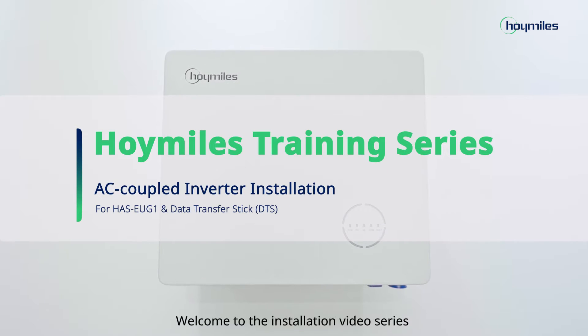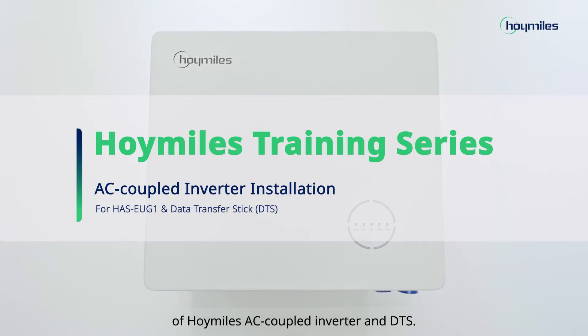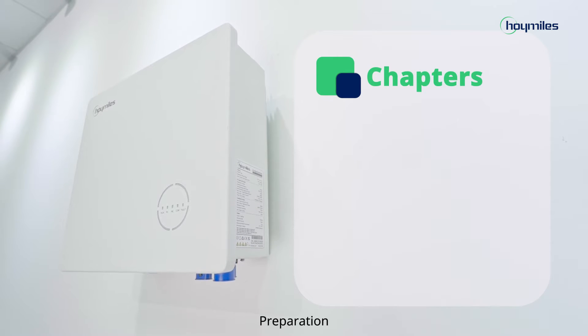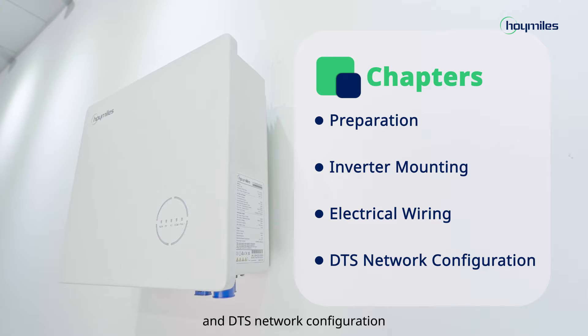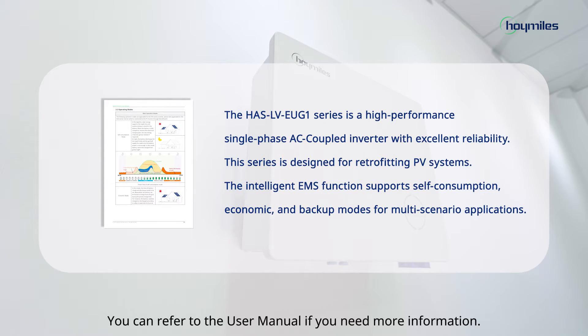Welcome to the installation video series of Hoi Miles AC Coupled Inverter and DTS. This series of videos consists of four chapters: preparation, inverter mounting, electrical wiring, and DTS network configuration. You can refer to the user manual if you need more information.